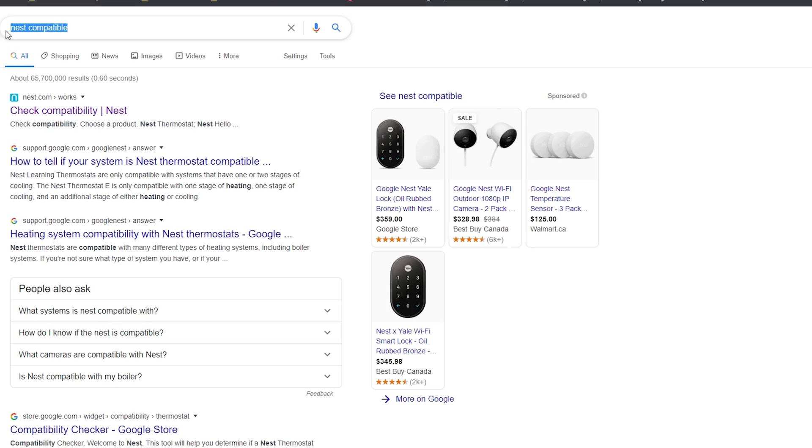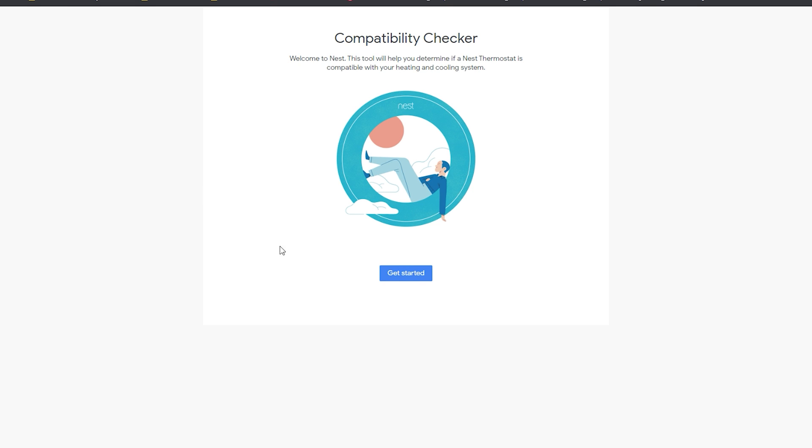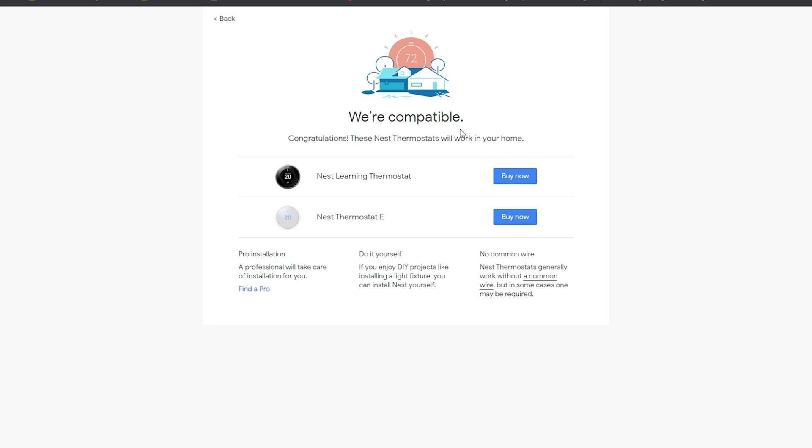This review covers almost everything you need to know, as I've been using it for about two years. The technical support team is absolutely fantastic. Before buying, the Nest website has a starter's guide to help you decide if your furnace and AC wiring is compatible. During my process, the website flagged my setup as an unknown category, so I called Nest support, and a technician assured me it would be compatible — and noted I could simply return it if it didn't work.